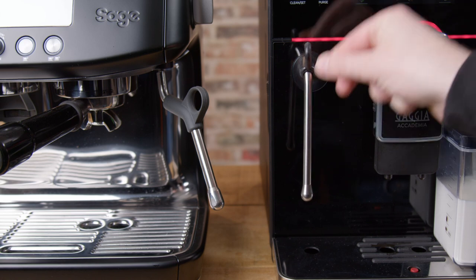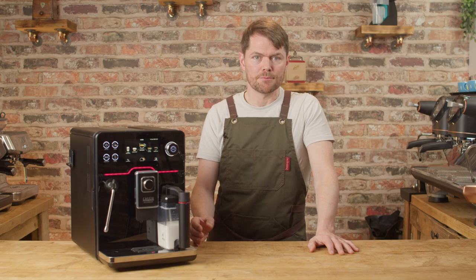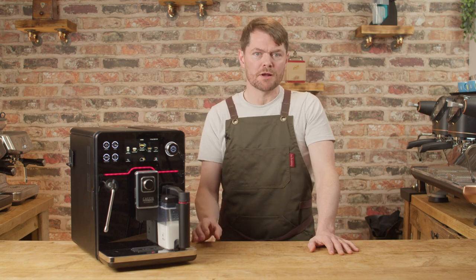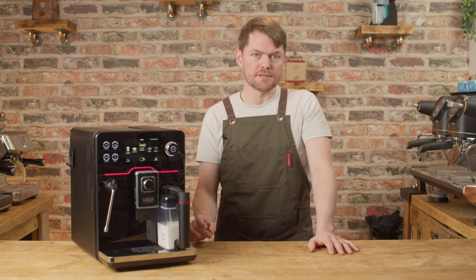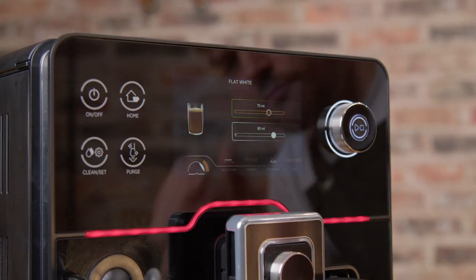The steam wand is great. It's very similar to using the Pro Steam Wands on the Sage or Breville machines, for example. Consistent power, but not too aggressive, so it's forgiving for learning to properly texture milk with. The one-touch milk frothing is fairly impressive too.